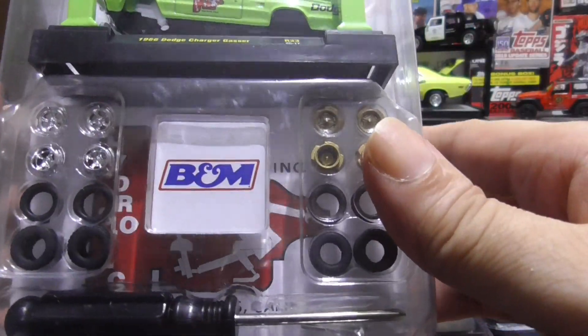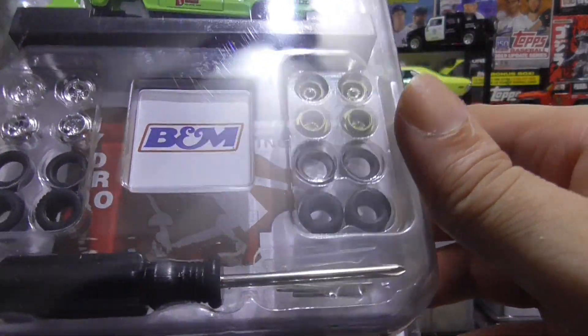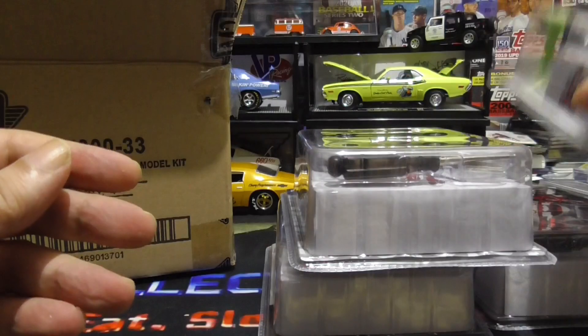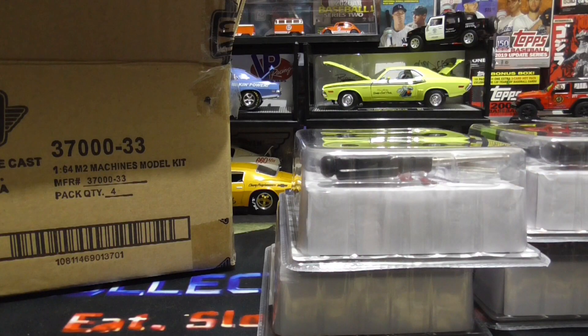These are cool little model kits — change the tires and rims around, or buy two of them and have one of each. I want to thank you guys for hanging out for these few minutes. You guys enjoy your night. Until next time.